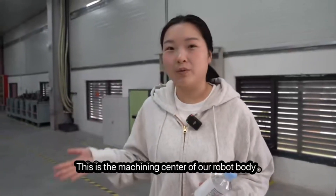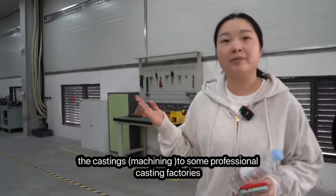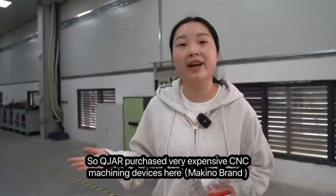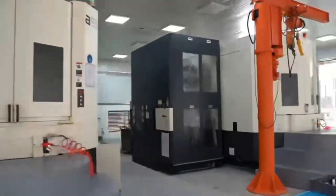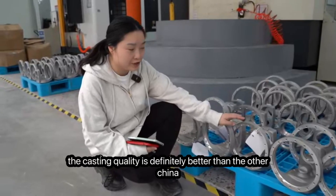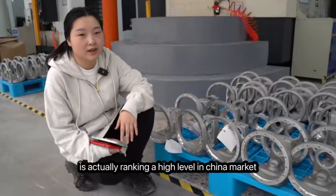This is the machining center for our robot body. Most other Chinese robot manufacturers outsource their castings to professional casting factories, but Kuja has a very high standard of casting quality. So Kuja purchased very expensive CNC machining devices here, costing about 10 million CNY in total. The casting quality is definitely better than other Chinese robot manufacturers, so Kuja's robot quality is absolutely at a high market level.